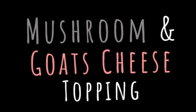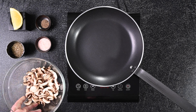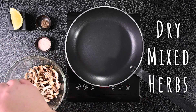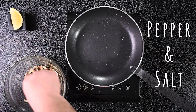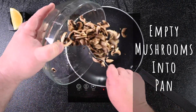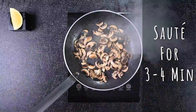Now let's get ready for topping number two: mushroom and goat's cheese. This is one of my favorites. In a medium sized bowl, slice button mushrooms. Coat them with olive oil. Now add dry mixed herbs, pepper and salt, and mix. Make sure your pan is well heated and empty your mushrooms into your hot pan. Sauté for about three to four minutes.